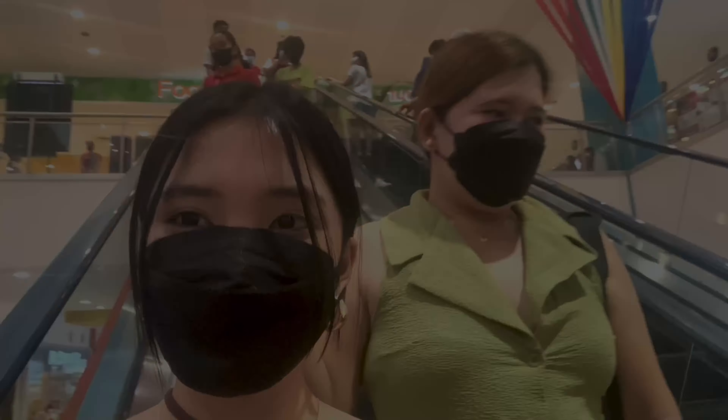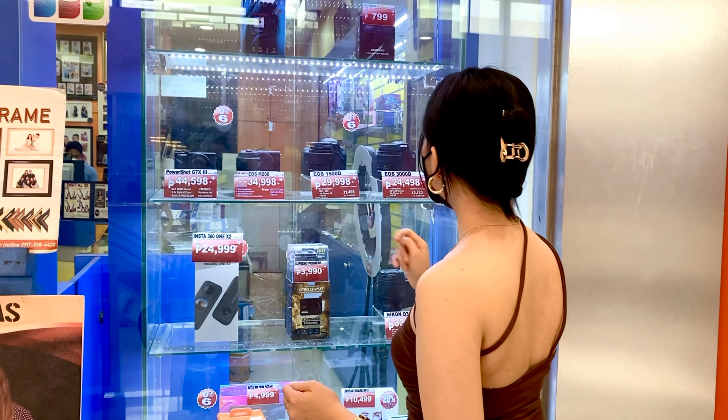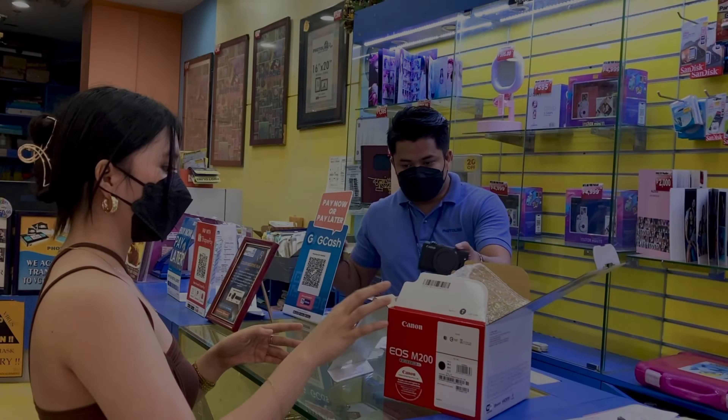Hi guys! Welcome back to my channel. So as of now, we're here at SM Calamba and I'm here with my mom today. She's going to buy a new camera for me and I will use that for vlogging. I'm so excited! Let's go!